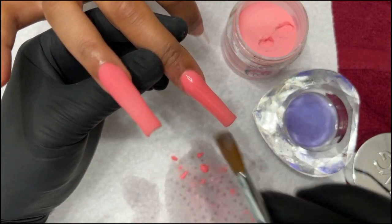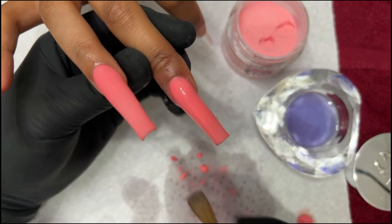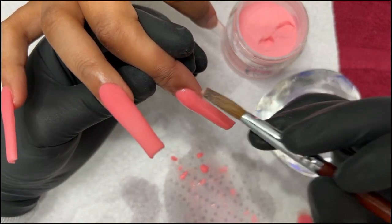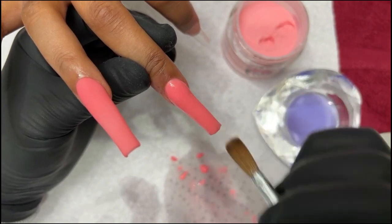Look at that — just so easy, right? We try to get as perfect as possible, but nothing's really perfect when it comes to nails, to be honest. It's hard. People strive for perfection.